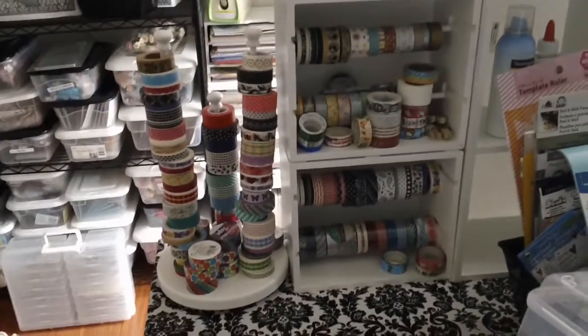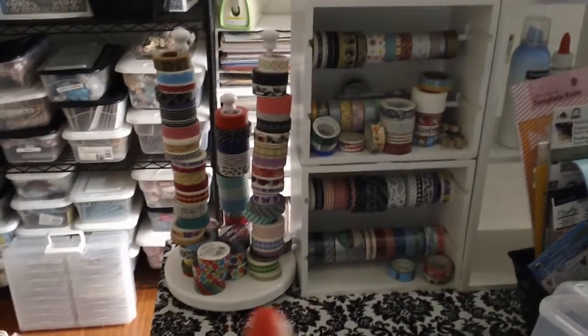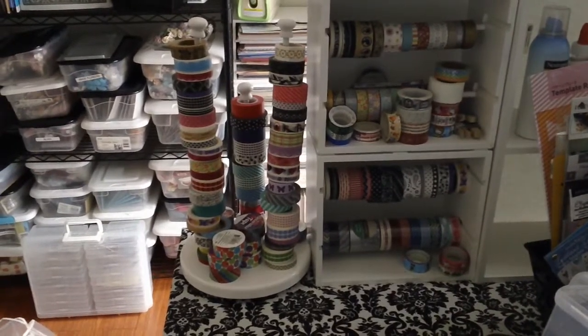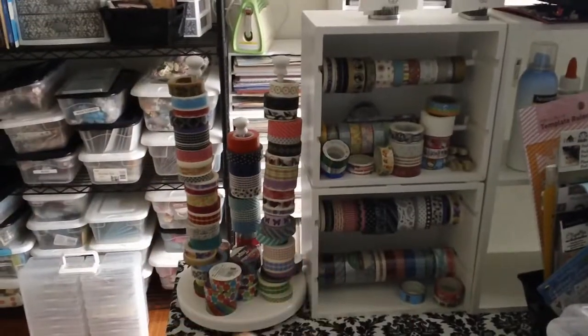Okay, I'm back. I'm going to show you my washi tape, how I organize my washi tape. This is for Marissa, who's MAM1016. Hi, Marissa, hope you're doing good.